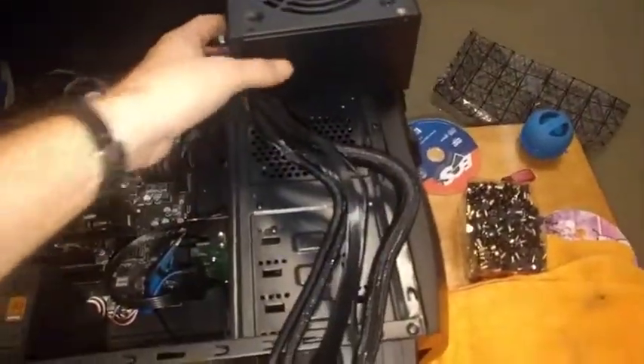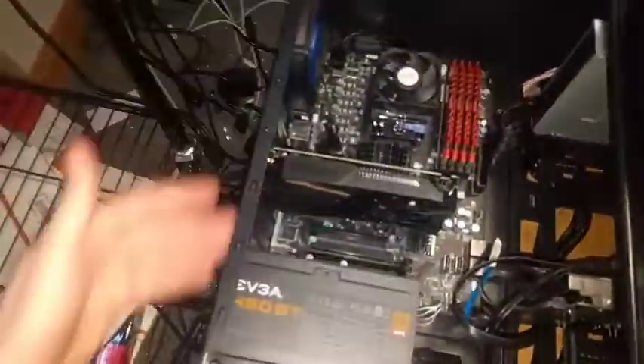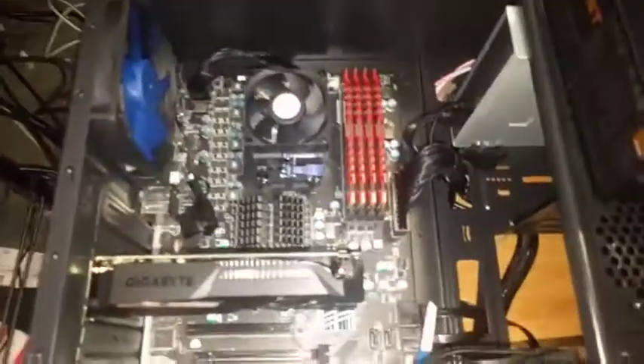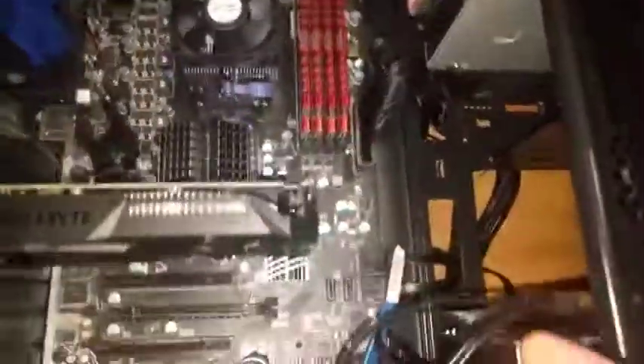This is a quick video just to show you what I mean to make it easy to test the power supply. This is just so you don't have to rewire all this stuff just to test the power supply.